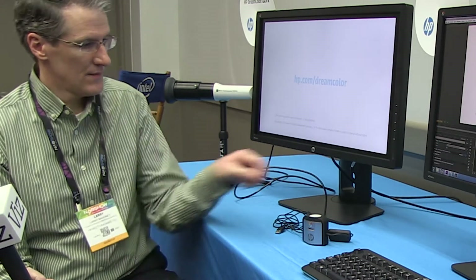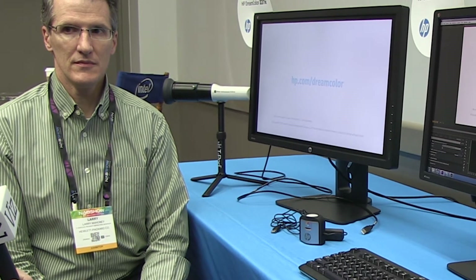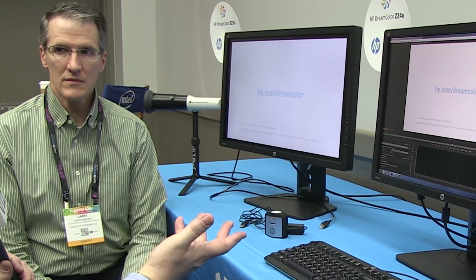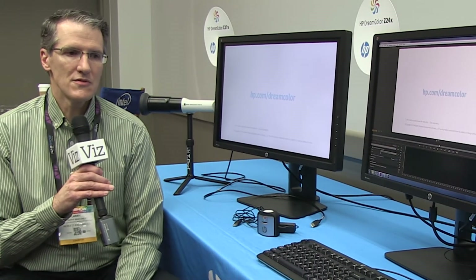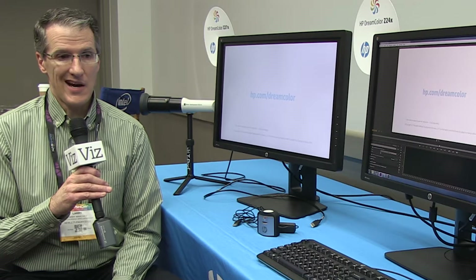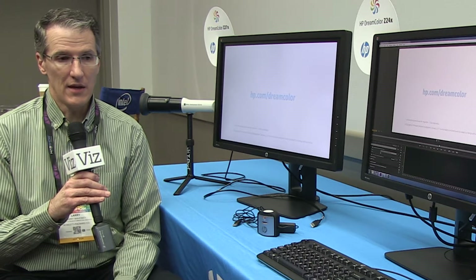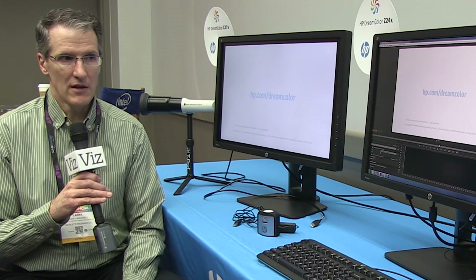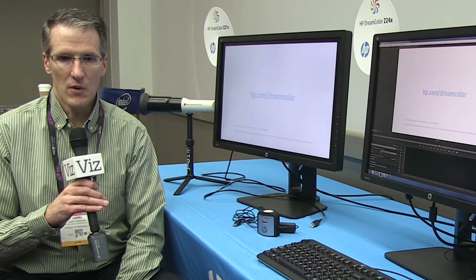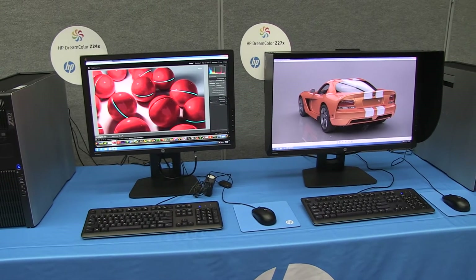Speaking about calibration, what would you advise regarding ambient room color and how that affects these displays compared to older monitors? Our customers vary in the luminance they run at — some as low as 48 candelas per meter squared, others as high as 80, 100, or 120. They typically work in darkened room environments to eliminate ambient light. These displays calibrate down to 48 candelas per meter squared, with 250 max on the 27-inch and 350 on the 24-inch. With the 27-inch we also offer a hood as an option to help eliminate ambient light.